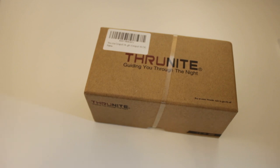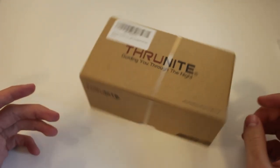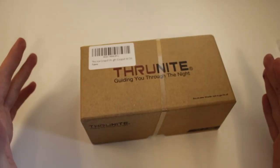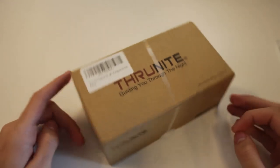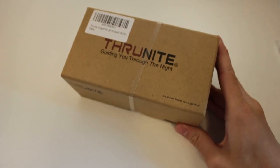Not long after that, Thrunite announced the Catapult V6, which is essentially a 26650-based rechargeable update to the old Catapult line, which I really like. So I was pretty excited when it came out. I got it on pre-order at about 20% off, so this was about $50 to $60 for me. I purchased it directly from Thrunite because they had that 20% off deal — I didn't buy it through Amazon like I usually do.